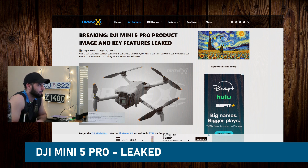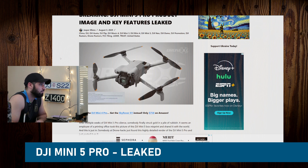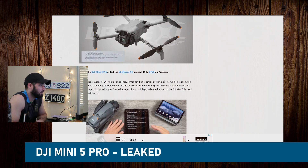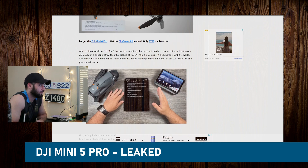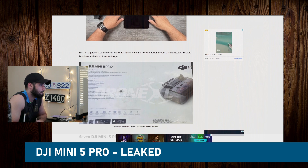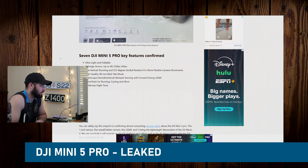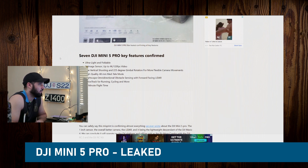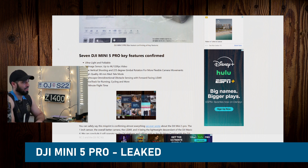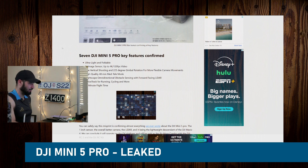So I wouldn't assume this Mini 5 is going to be available for purchase in the United States given the continuing out-of-stock situation. The allegedly Mini 5 Pro from DJI features a 48-millimeter telephoto lens, 36-minute battery life, omnidirectional sensing with LiDAR, NightScape, Active Track, and 4K 120fps — ultra light and foldable.